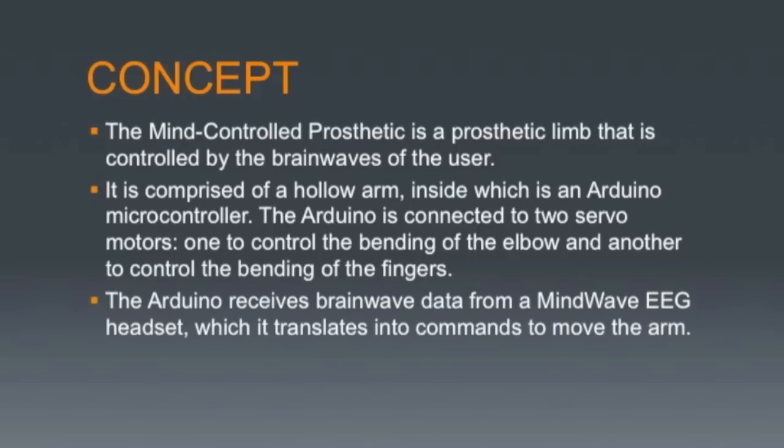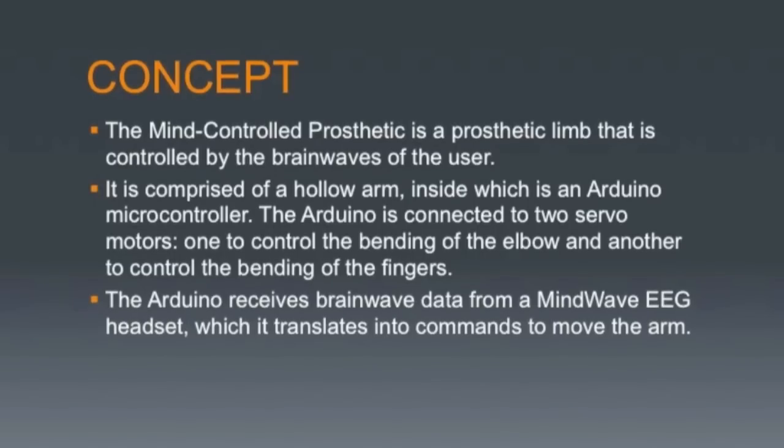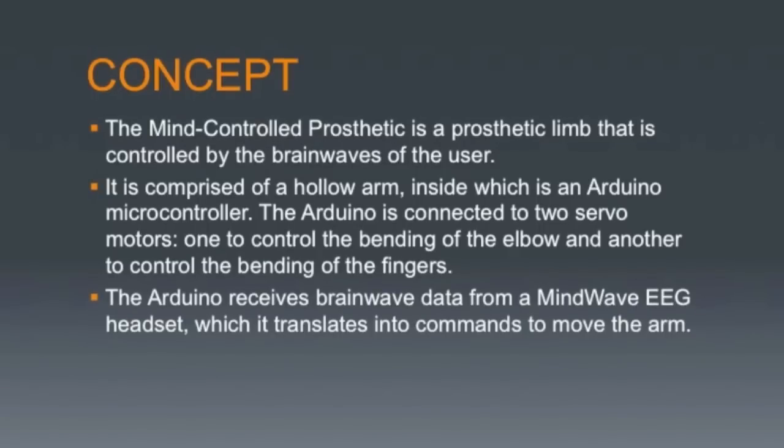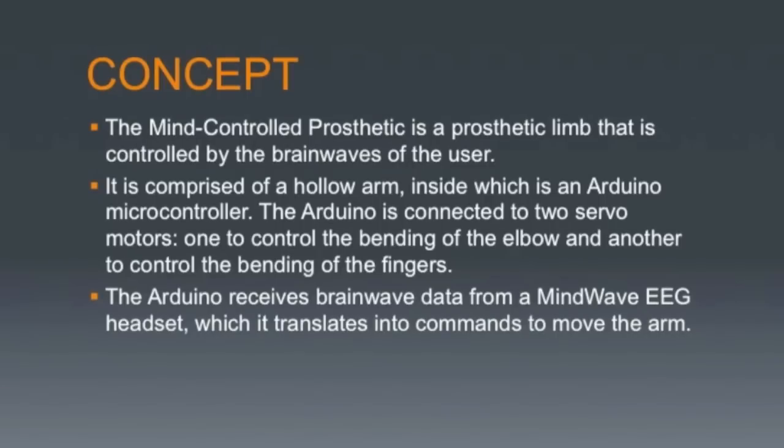What makes my prosthetic arm special from all the other prosthetic arms is that it uses a simple, inexpensive microcontroller called an Arduino and an inexpensive discrete EEG headset called the MindWave Mobile to enable mind control of the prosthetic arm. The Arduino, via a small Bluetooth modem called a Blue Smurf, can communicate with the MindWave Mobile and use its readings to bend the arm joint and the fingers of the prosthetic.